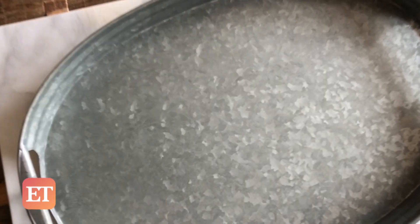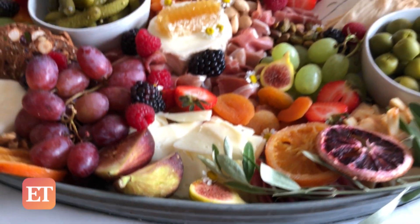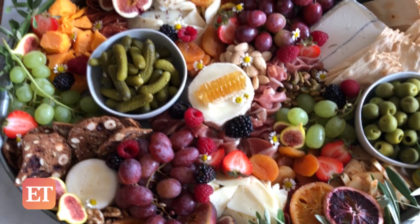First things first, choose your board. I like to use one that has a lip. This keeps all your goodies from spilling over the side, and you can really stack it up and make the board look extra full.